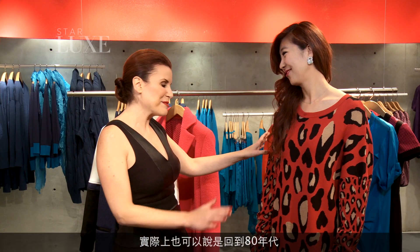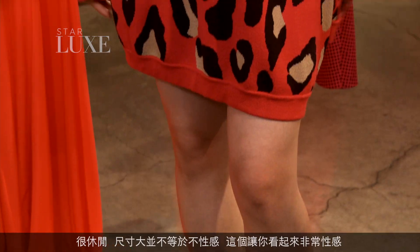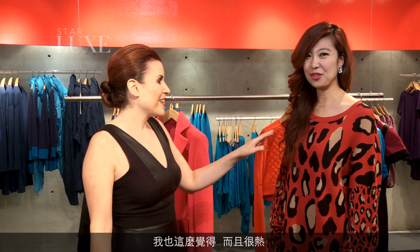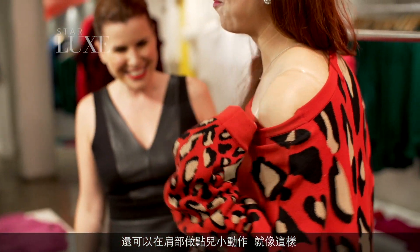Sweater dress — yes. We're back in the 90s, obviously, but actually back in the 80s too. I love the oversized sleeve, it's so relaxed. Just because something is oversized doesn't mean it's not sexy. This is super sexy on you. It's quite hot though — you could even do a little shoulder action.